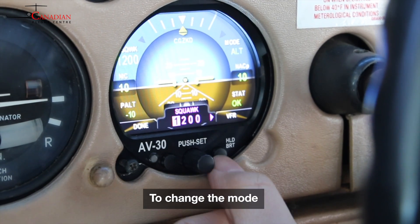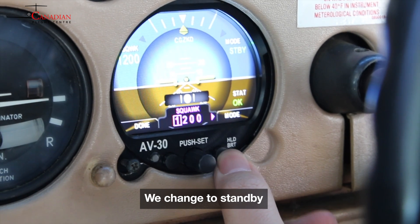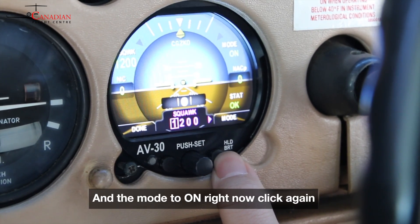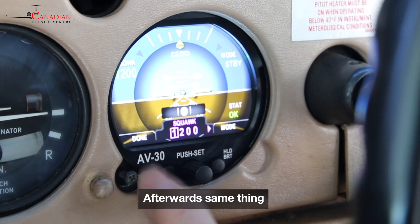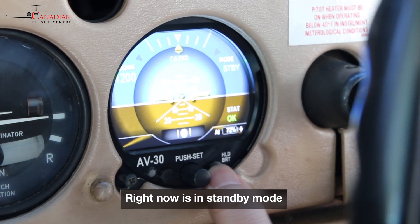To change the mode, we change to standby. We click twice on the right button, and the mode is on right now. Click again — alt and standby. Afterwards, same thing: left button, done. Right now it's in standby mode.